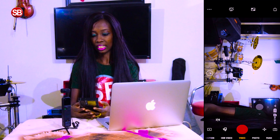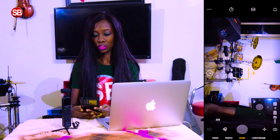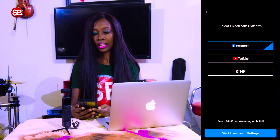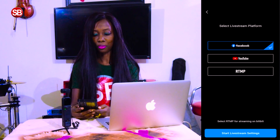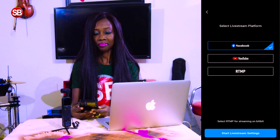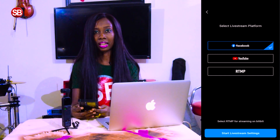Right now I am already in the app and to be able to live stream I need to go to the option that says live stream. Once I'm in live stream, it says select live stream platform and I have the options here to connect through Facebook, YouTube, or RTMP.